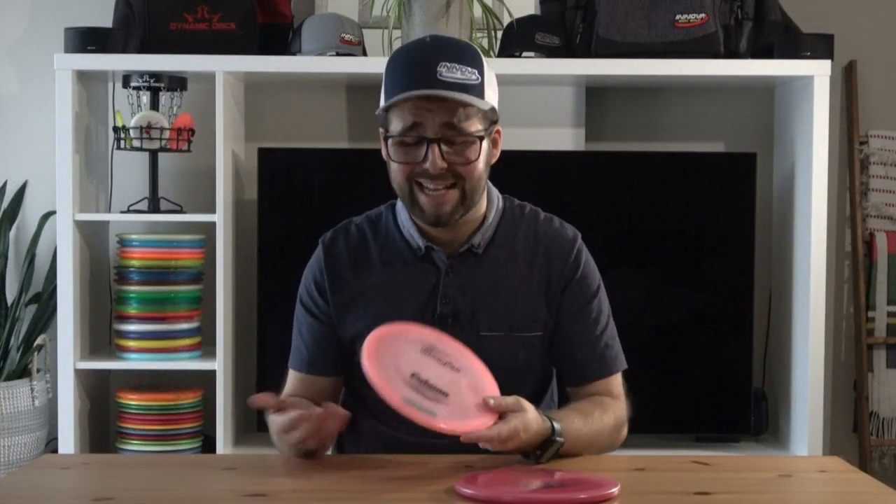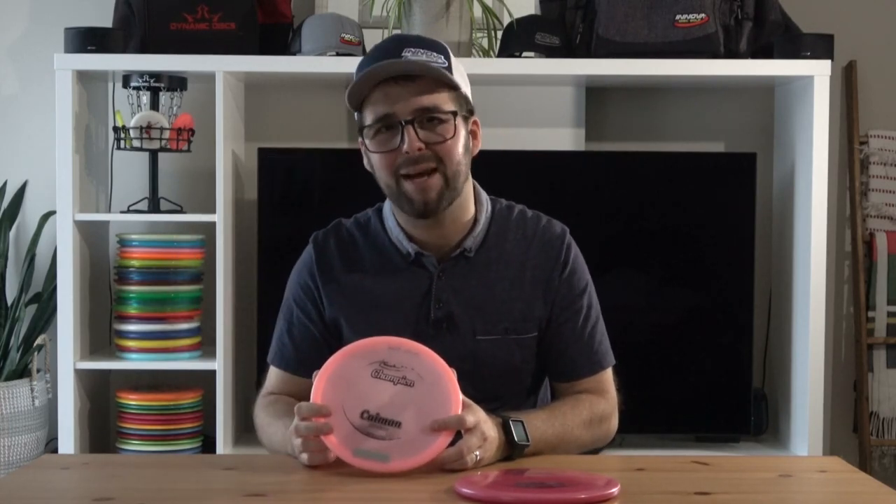Let me know what you guys think. Let me know if you've tried this disc or if you're looking to pick one up. Thanks for watching Just Disc — I'll see you guys in the next one. Merci beaucoup et à bientôt.